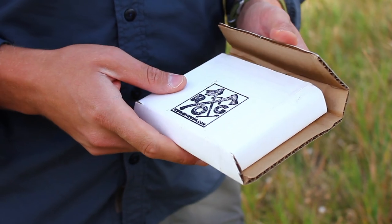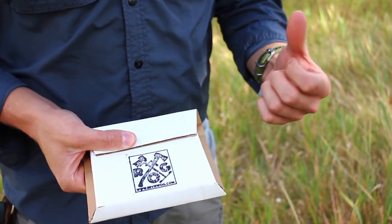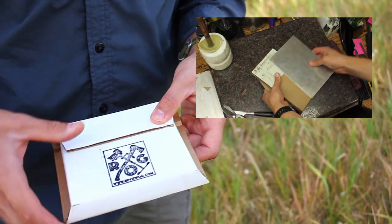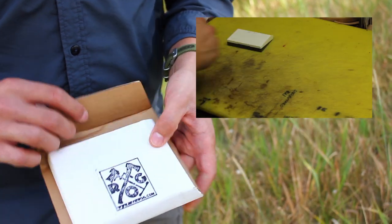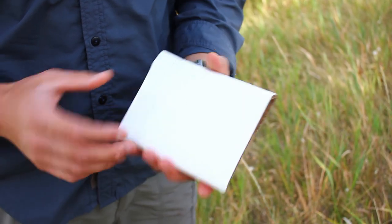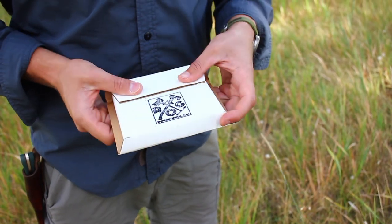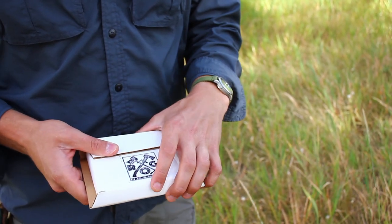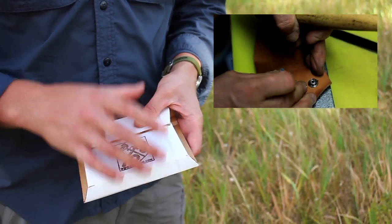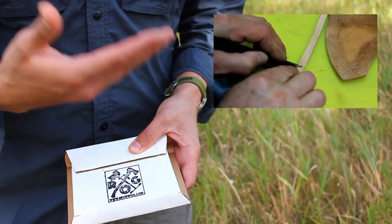Whenever you buy anything from ROG you'll get it in this recycled box — there's a video about how these are made that you can click on. We basically take old boxes, cut them apart, and make these new boxes out of them. They're the perfect size, keep the weight down, and have a little logo on them. The other video I wanted to mention is you can see how work is done in our shop — it's the making of a sheath — and this dangler is made in a very similar style.